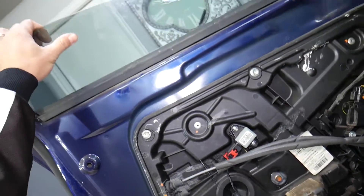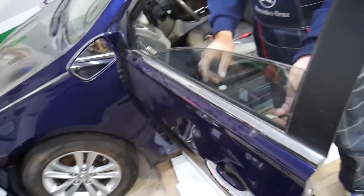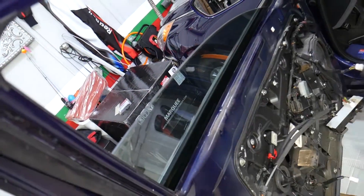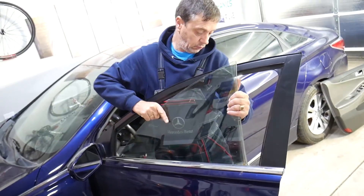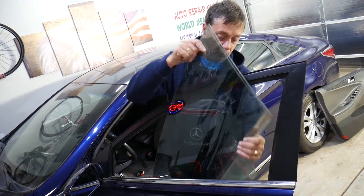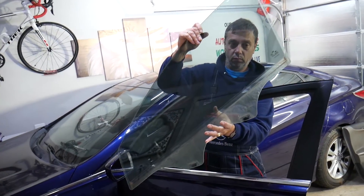The window is coming loose. At that point, pick the window up with two hands and remove the weather strip. Then gently pull it out at an angle, and the window came out.